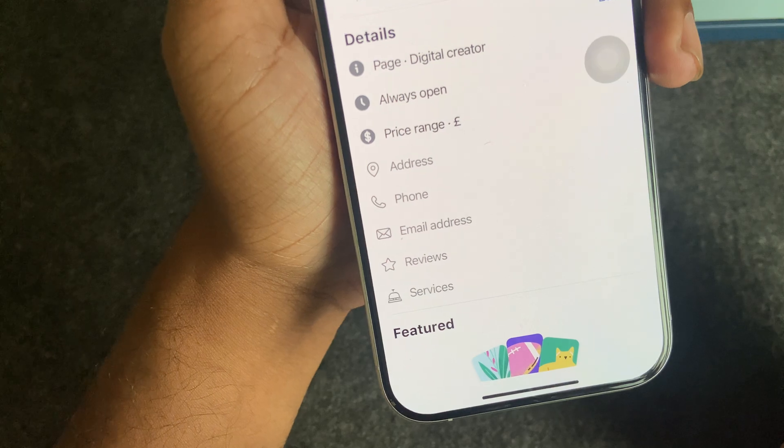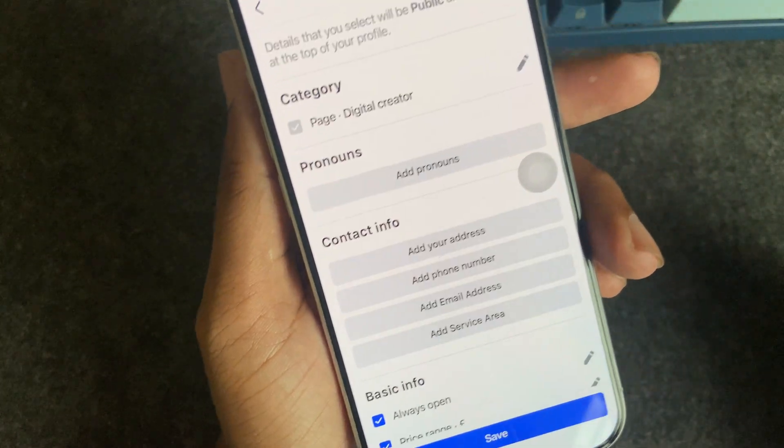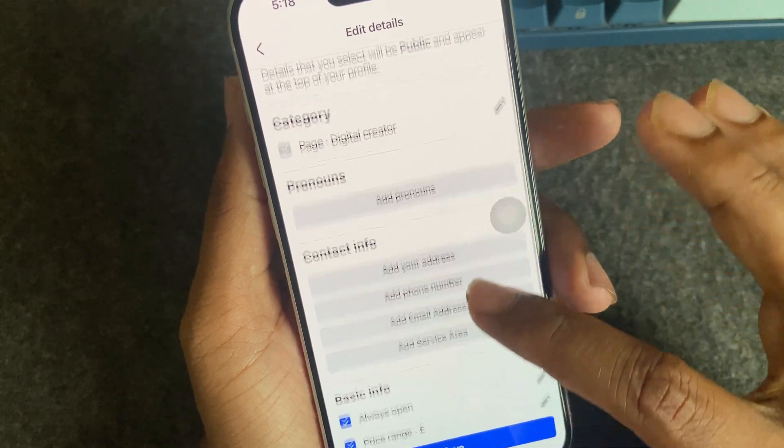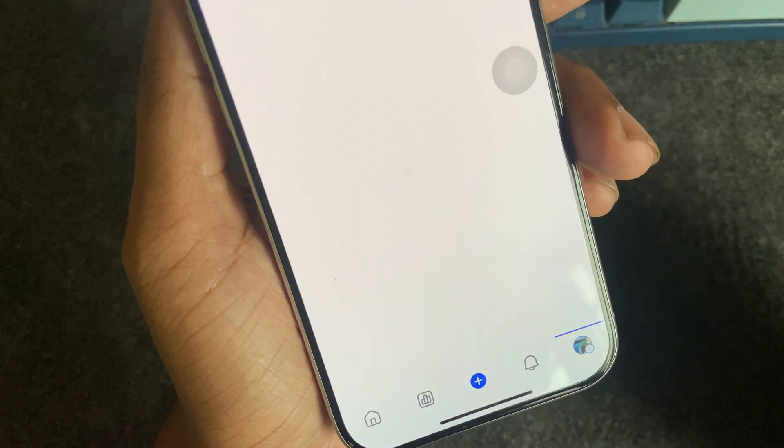The review option may not be visible, so you have to press on the review icon. Then you can see 'Turn On Review' — press on 'Turn On Review'.